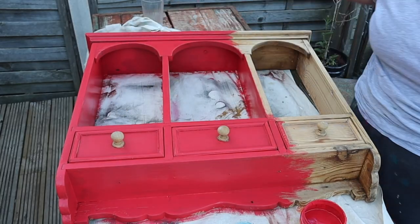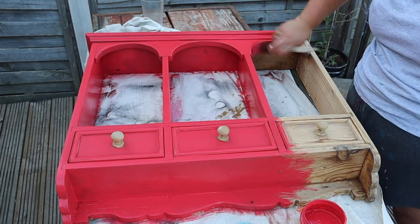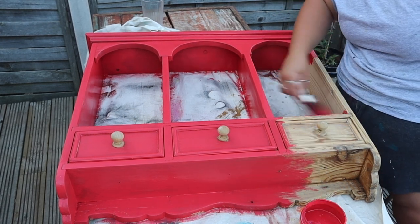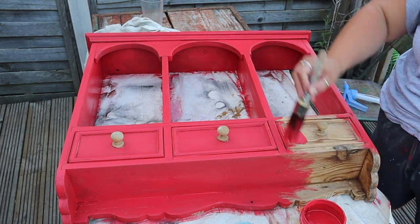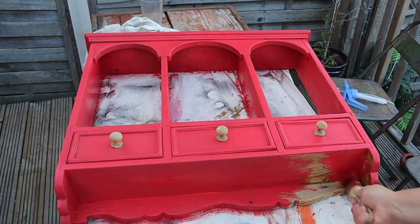I'm also working outside and it's quite warm, so the spray bottle is just going to help the paint not dry too quickly before I've had a chance to get it on the piece. I'm using a synthetic brush for this and just giving it an all-over first coat of the Honky Tonk Red, which has amazing coverage, and I'm just leaving the little pine handles as exposed wood on this one.